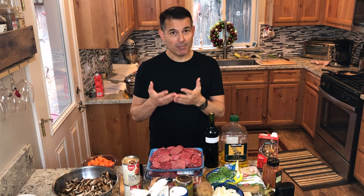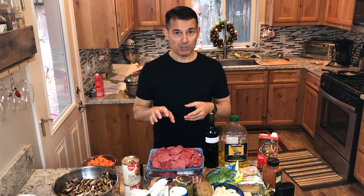For example, I'm going to brown the meat before putting it into the stew pot. I'm doing about a triple batch — I'll put the recipe in the description below.